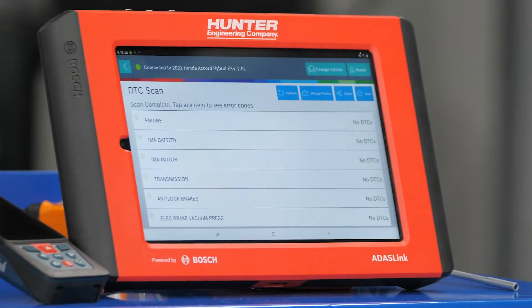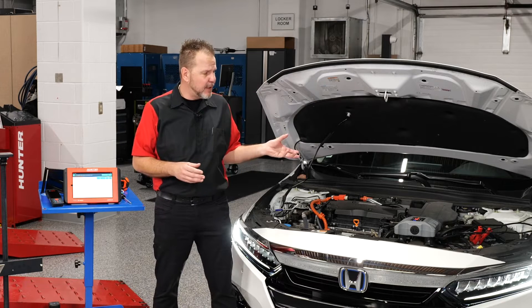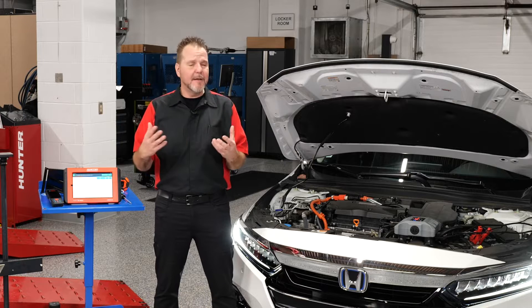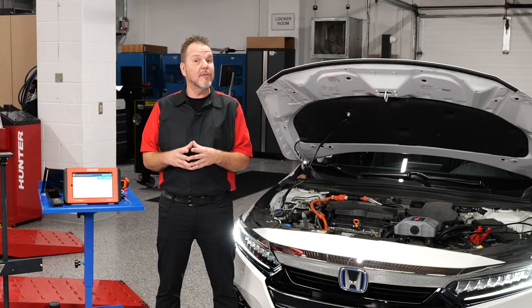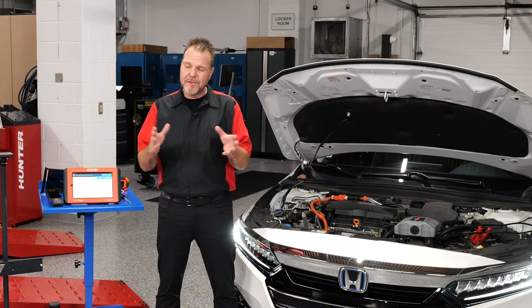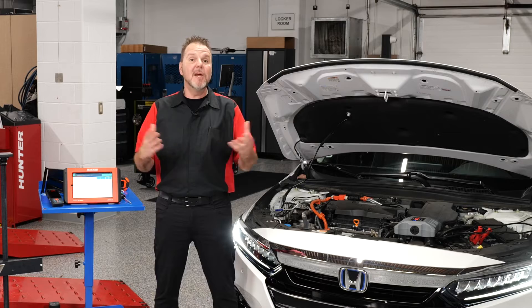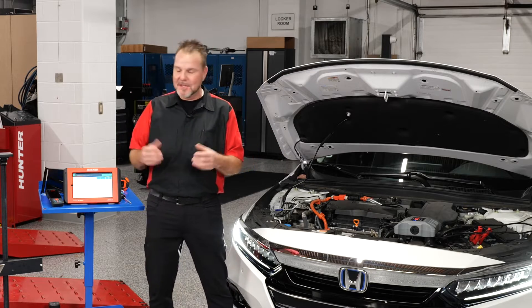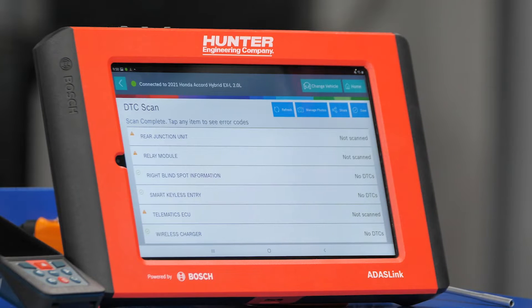The scan is complete. While it was finishing, I went ahead and installed a battery maintainer on this vehicle. This is a hybrid, and these batteries don't seem to last as long with the key on as a normal non-hybrid vehicle — so it's a good tip to put a battery maintainer on to avoid problems mid-calibration. We have no DTCs, and the pre-scan is saved to the ADAS link to provide to the customer.